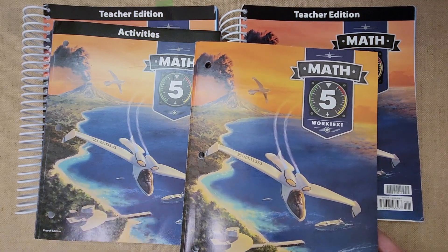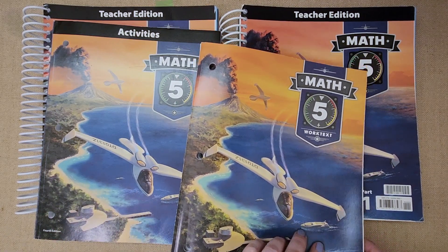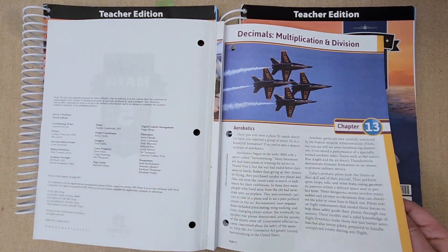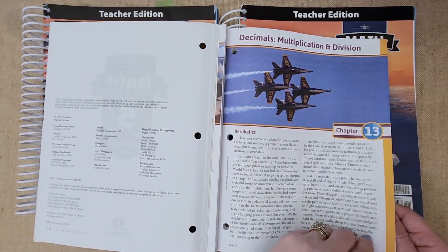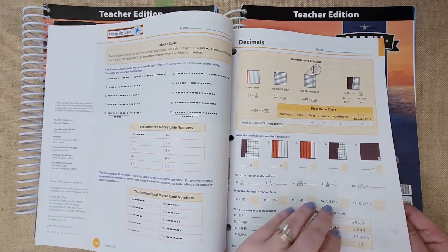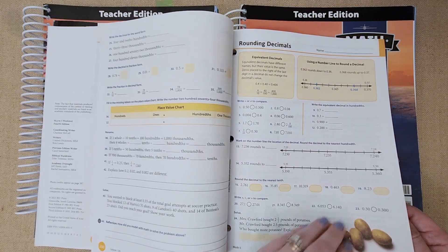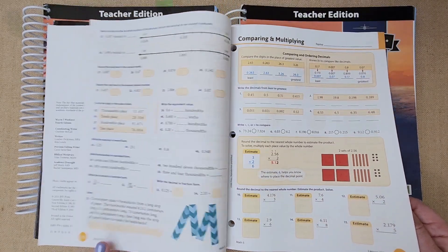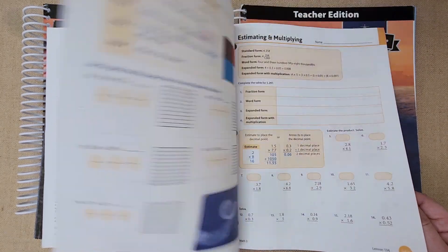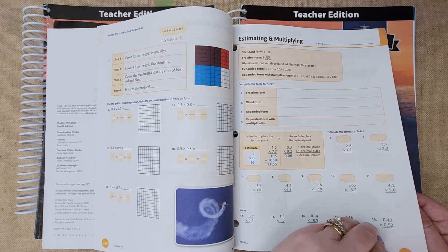I wanted to show you the work text that the student does. These are the pages I rip out — they have three hole punches, perfect to put in your portfolio. They always start off with something to read and then go straight into the lessons. This is what a lesson looks like. This is further on because this is halfway through the year.